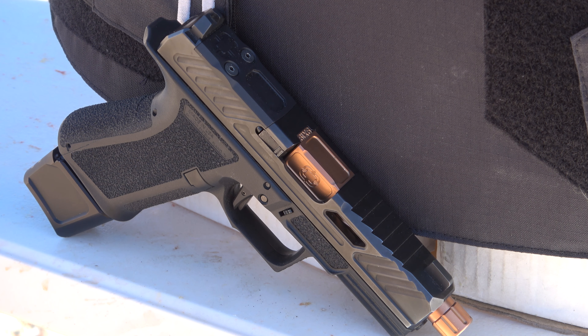Now we're stepping it up to 9mm. This is a Shadow Systems MR920 with about a five-inch barrel. We'll stand about the same distance — five feet — and I'll give you guys a closer look at the vest when it gets hit. We're going to do a total of six rounds of 9mm out of this pistol.